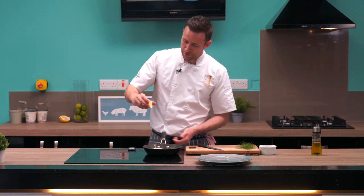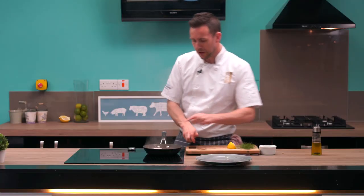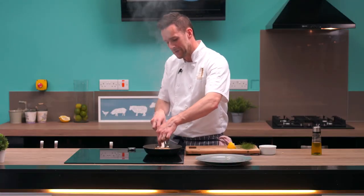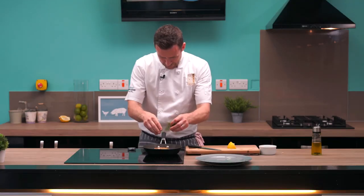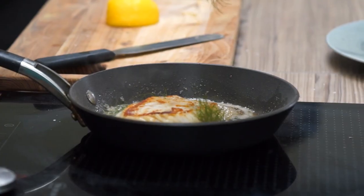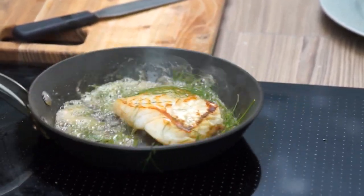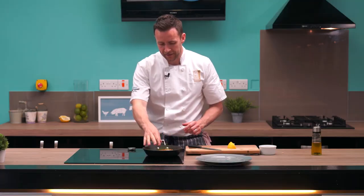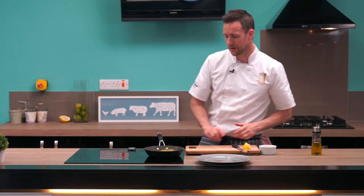My butter now is nice and golden brown. A little bit of lemon juice, finger on top of the fish, and then flip it away from yourself. We want to drop in a few herbs just from the garden outside. Give it another 30 seconds on the heat and then take it off and let it cook in the natural heat of the pan for the last minute or two.